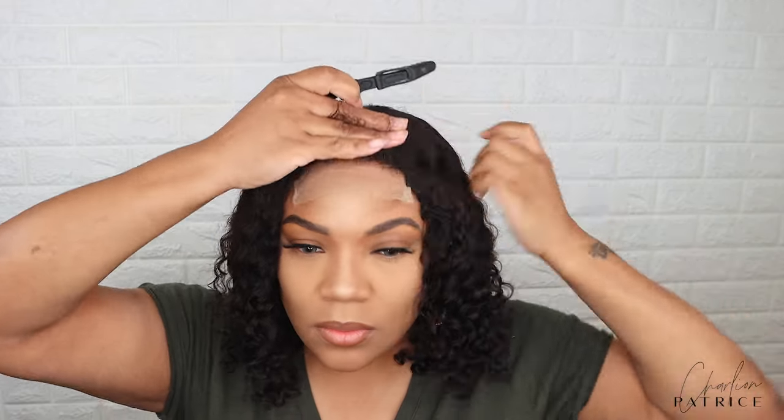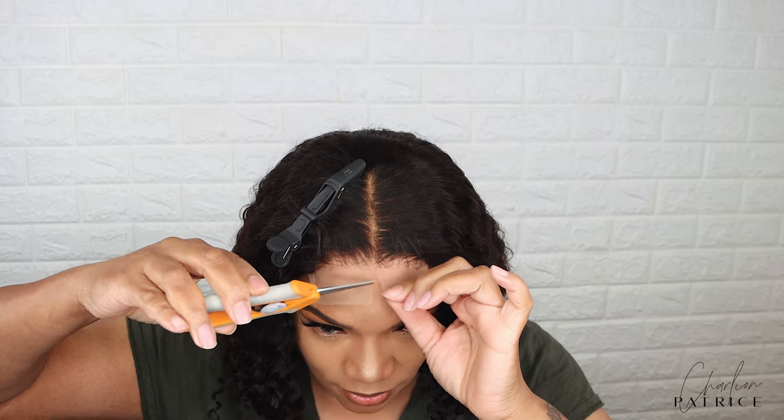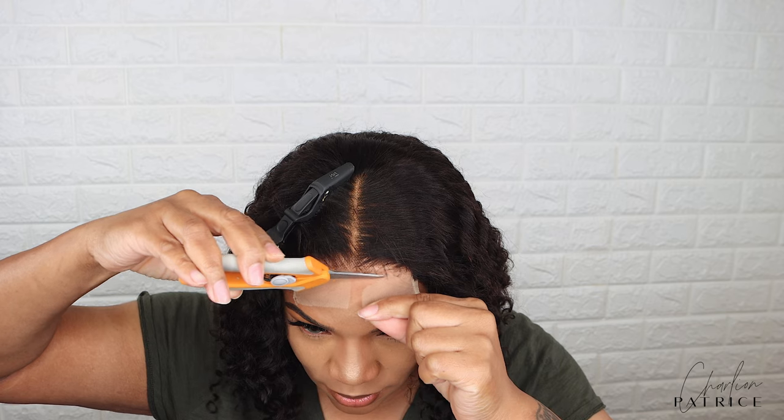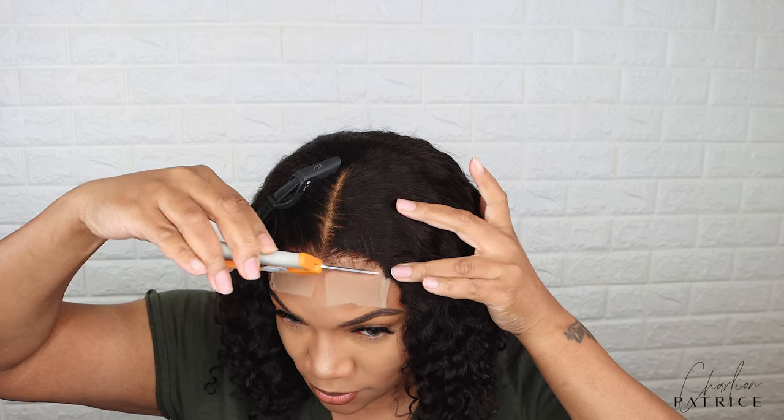So the next thing I'm about to do is cut the lace. Also, you do not have to put baby hair — I added baby hair as my preference, but this unit you do not need any baby hair if you do not want.